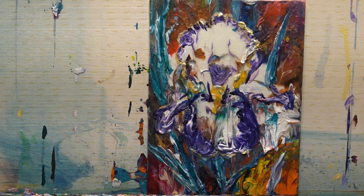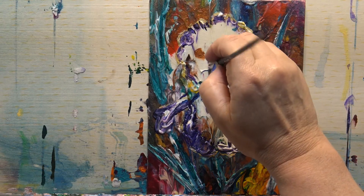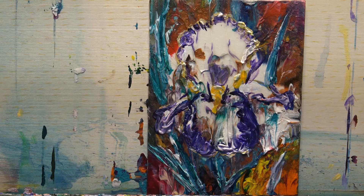I'll just leave that to dry. Who would think that we could have made an iris out of just squidging some paint onto our palette to use that paint! It's great fun and it really makes you use your imagination and really think. I hope you'll have a go with something of your own. Thank you for watching.